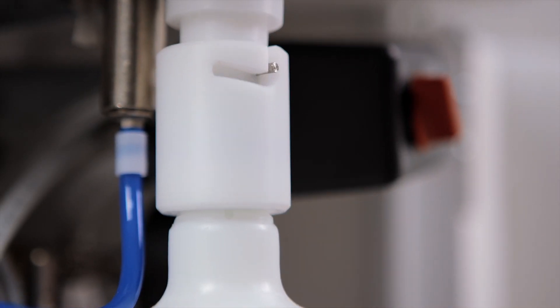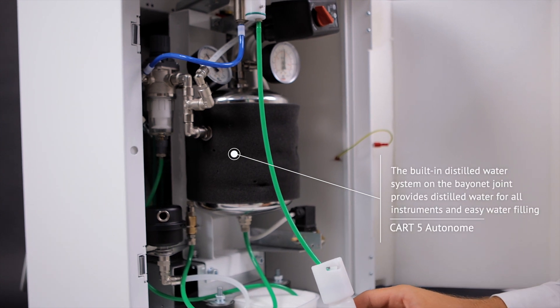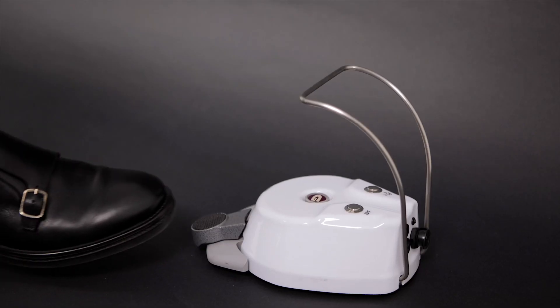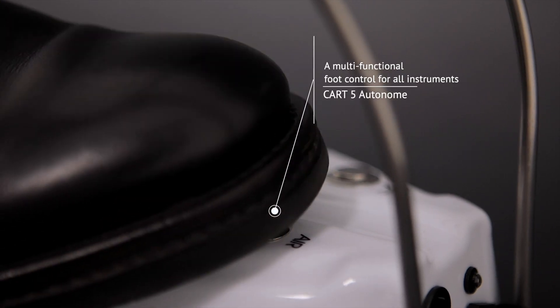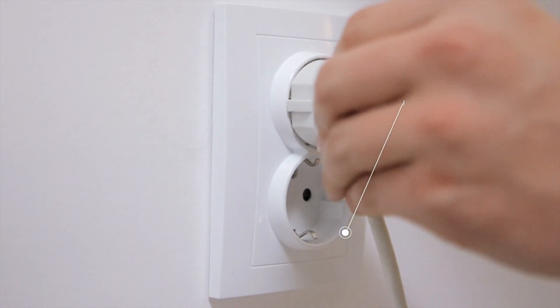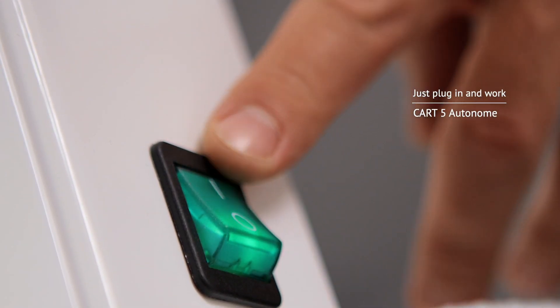The built-in distilled water system on the billionette joint provides distilled water for all instruments and allows easy water filling. The multifunctional foot control allows you to conveniently control all instruments. Simply connect the cart to a 230-volt power supply network and the device is ready to work.